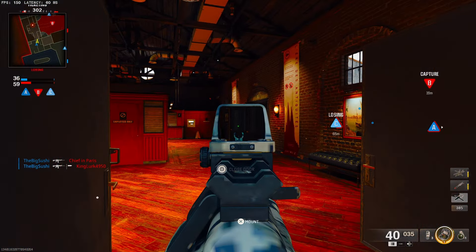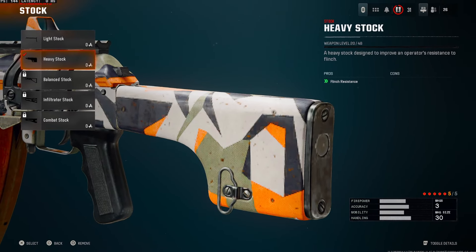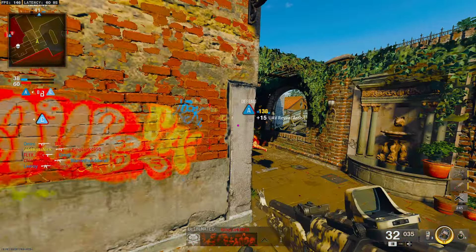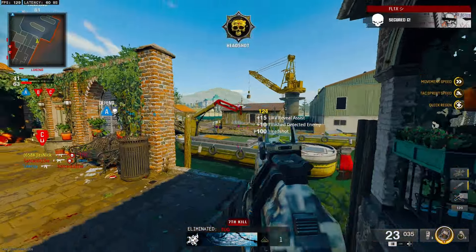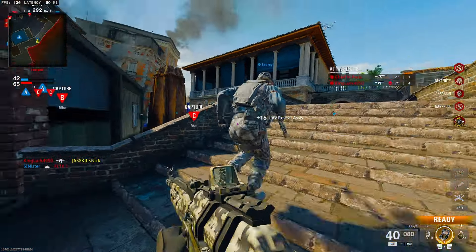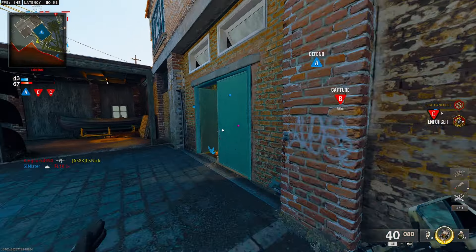Instead of a magazine or barrel, we're going to the stock and throwing on the heavy stock for flinch resistance. You don't want to start flinching while someone shoots at you, especially because the final attachment is the fire mod — specifically rapid fire for an increased fire rate. You'll be dropping SMGs up close, but rapid fire causes you to lose vertical recoil control, horizontal recoil control, bullet velocity, and damage range. That's why this class is best for close and mid range — on smaller maps like Babylon. For larger maps like Red Card, use the first class.